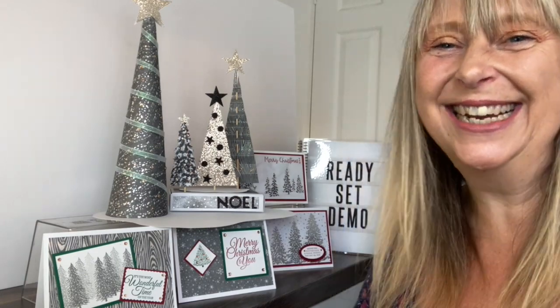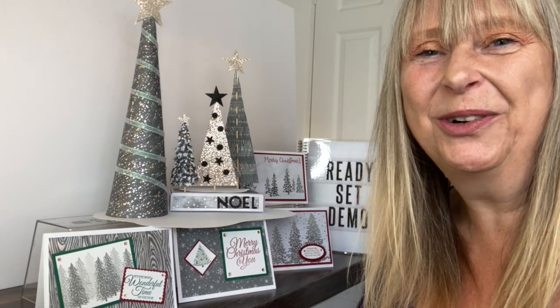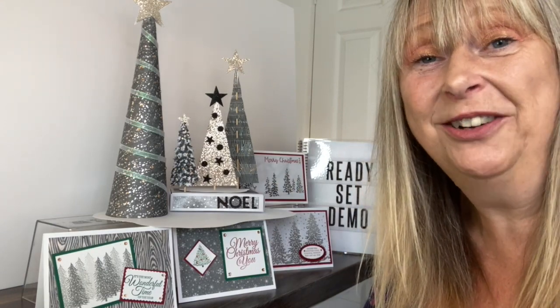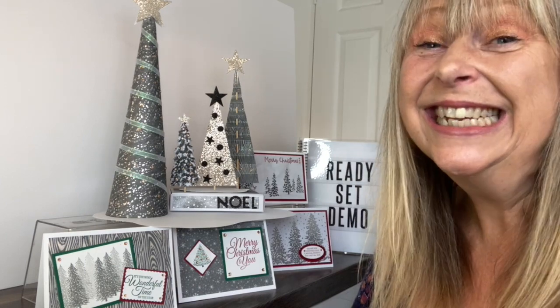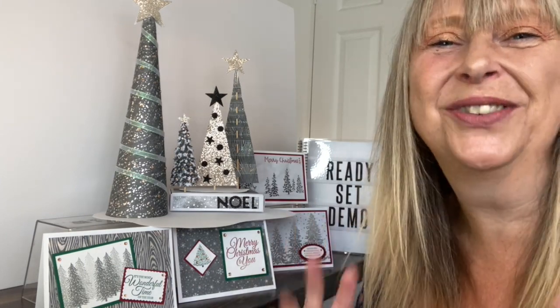Thanks for visiting Ready, Set, Demo from Elizabeth's Craft Room today. Look down below, whether you're on YouTube or whether you are watching on my Ready, Set, Demo channel, and you will see links to be able to order the class. Thanks for visiting today. Take care and hope your Stampin' Up! business thrives for you.